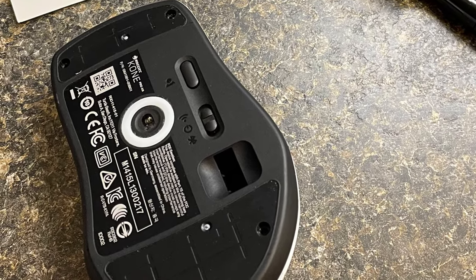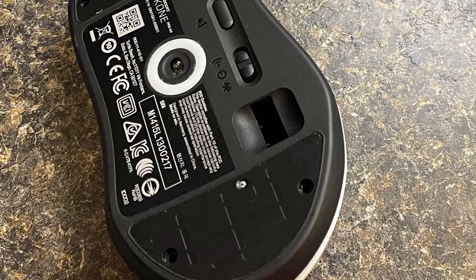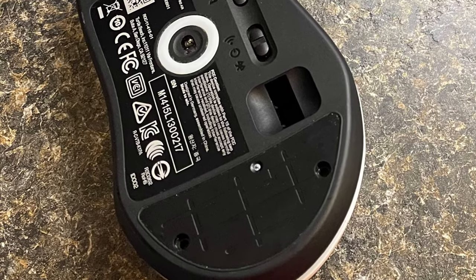In this case, there are four screws, one of which is a security screw. My screwdriver set has a security screw head, so that was quickly dealt with.